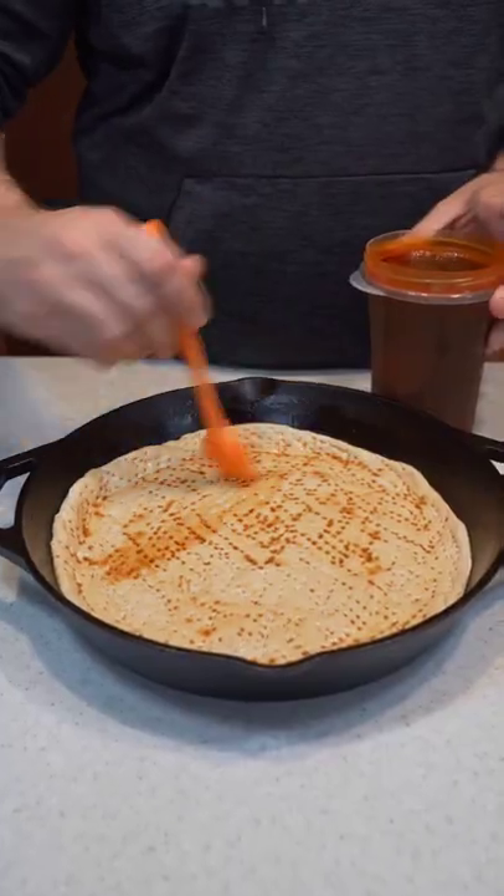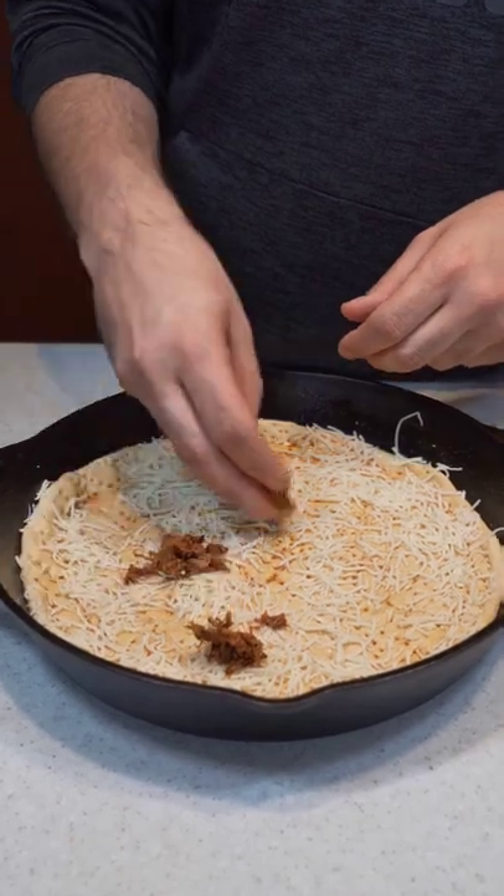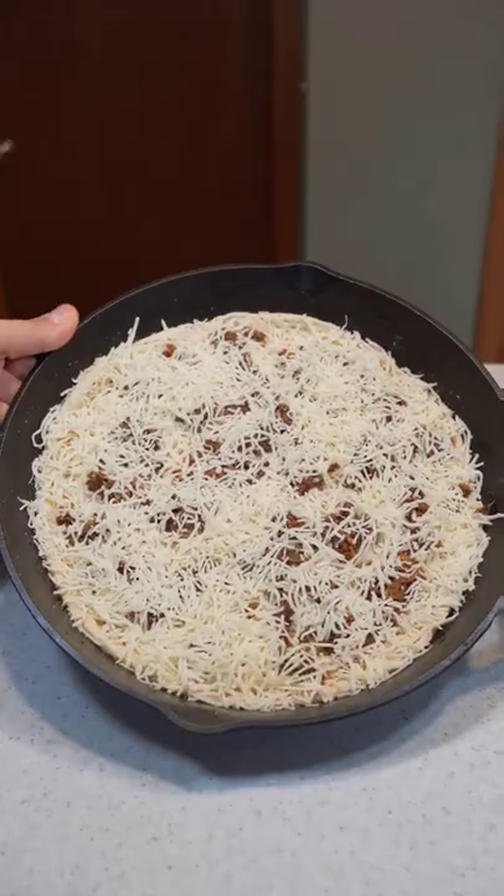Get your dough in a buttered skillet, brush on your consomme, put a light layer of cheese down, followed by your shredded short rib, then top it off with more cheese. Now it's time to toss it in the oven at 500 degrees.